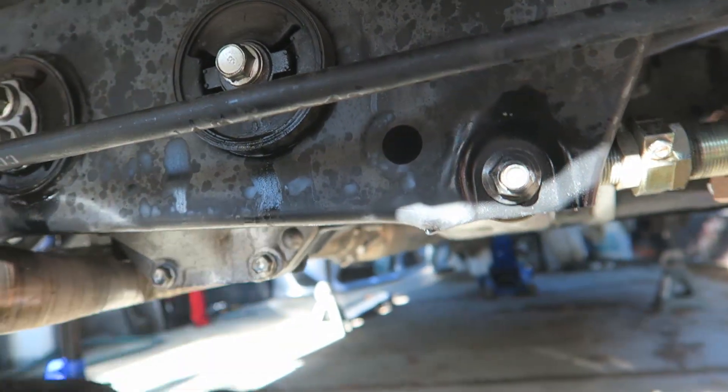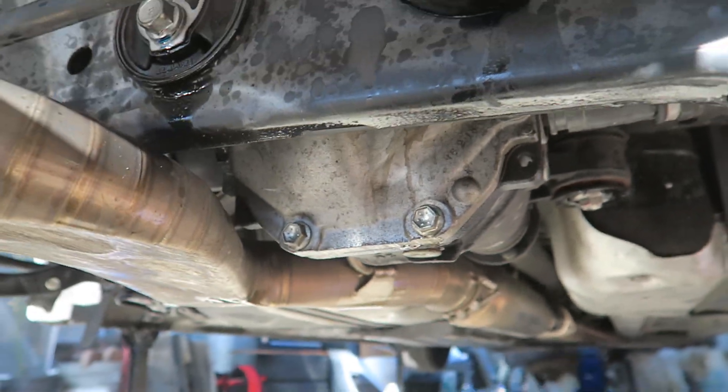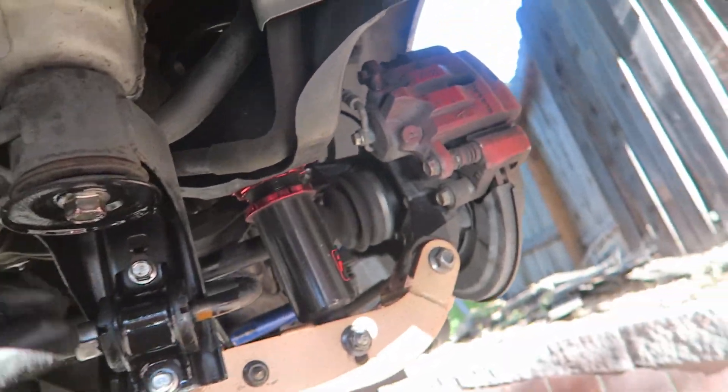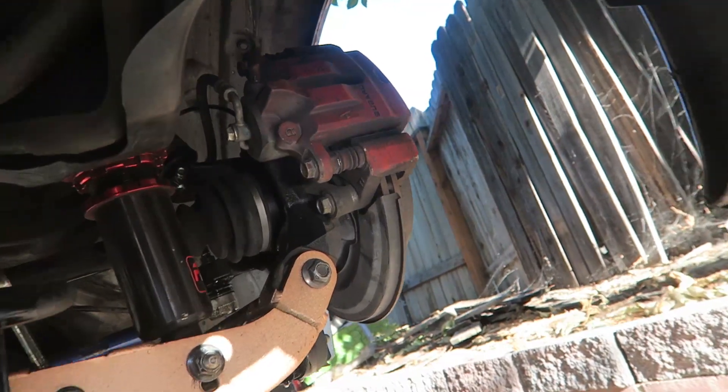I don't know if you guys can even see this but this bushing is cracked already and it is leaking - you can probably see that's diff fluid right there. I've hit my diff a few times, it's very scratched up. This is my exhaust, so we need to fix all this. In order to get the subframe off, everything on the rear suspension needs to come off, so I've taken the wheels off and now we're going to start taking things off.